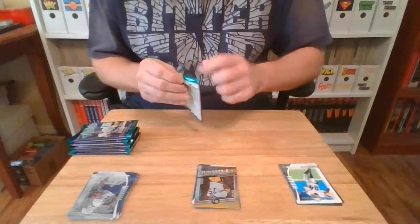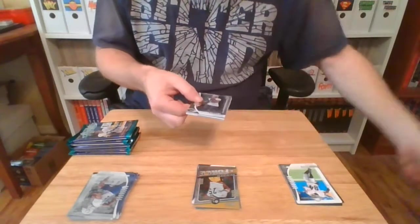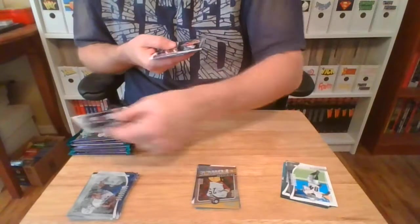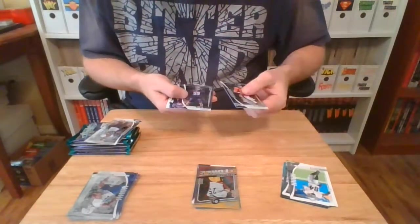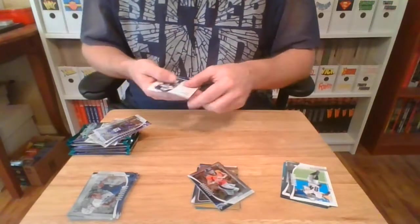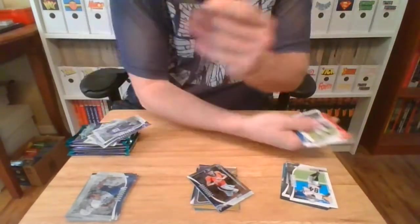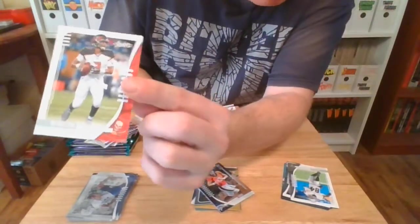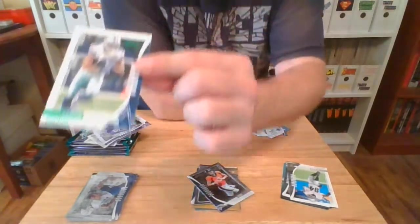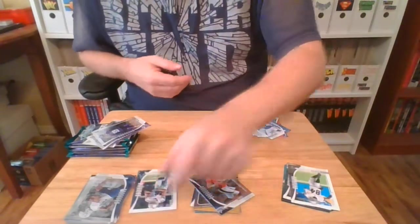Pack number two. Dexter Williams. Drew Locke, Cameron Smith, Miles Boinken. There's my man who won the game today — your AFC South champion Houston Texans, DeAndre Hopkins! And the guy who lost the game today, Jameis Winston. Josh Allen. Green foil parallel — Amari Cooper. I may hang on to this Amari Cooper.